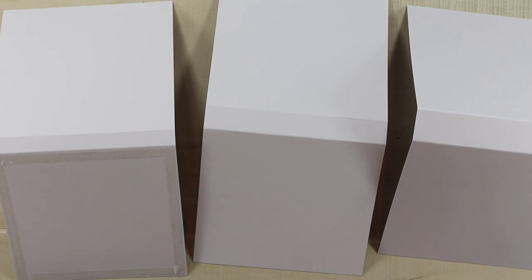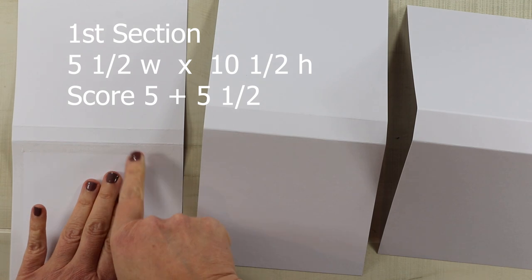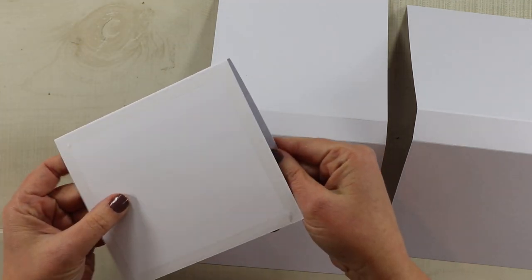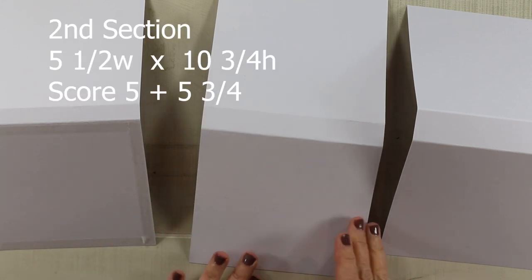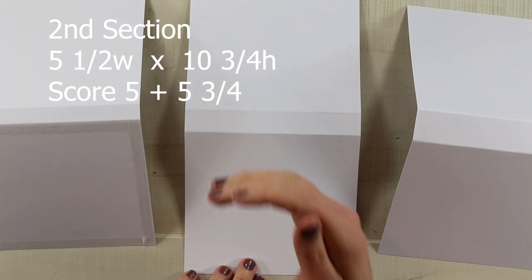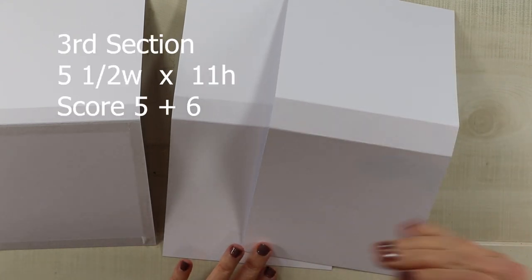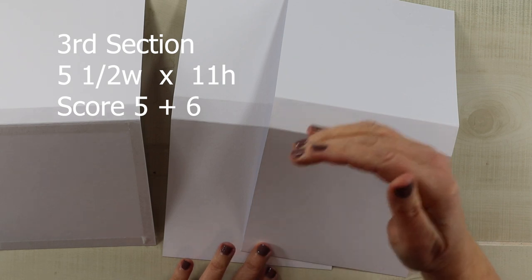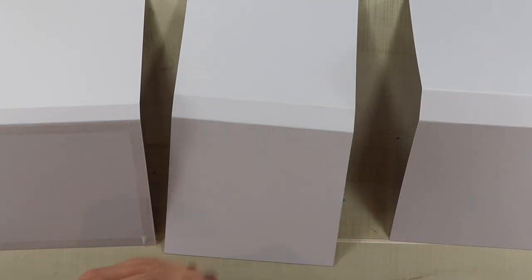I'm starting the base of this flip folio with 110-pound cardstock — you really want this to be extra sturdy and thick. I have three different pieces, all cut at five and a half inches wide. My first piece is ten and a half inches tall, scored at five and five and a half, so our page size will be five inches and the first spine is a half inch. The second piece is ten and three quarters, scored at five and five and three quarters. The third piece is five and a half by eleven, scored at five and six, so my outside spine will be one inch wide — that gives enough room on the inside for all our layers.